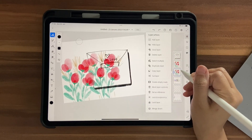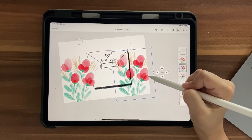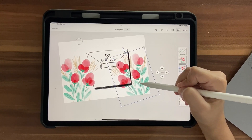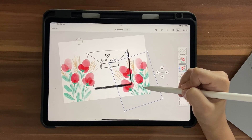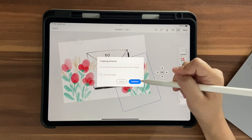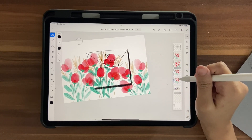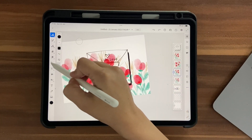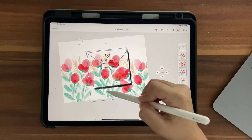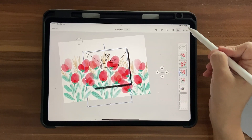Now let's add more florals. We have a hidden copy of the original flowers — unhide it, duplicate the layer, hide the original again, click the duplicate and use Transform to bring it into position. You can rotate or flip it to make it look a little different. Place it at the bottom area of the envelope. Duplicate again, position that one so only the green part shows at the bottom, make it a bit bigger, then click Done.